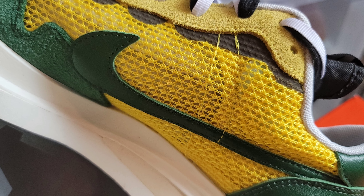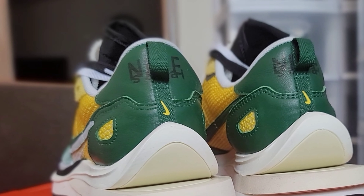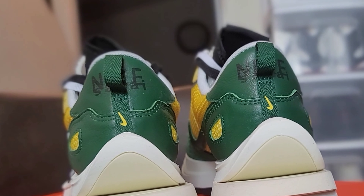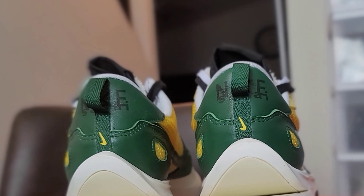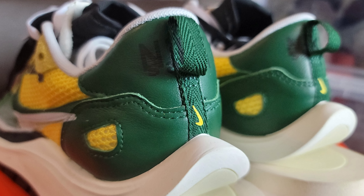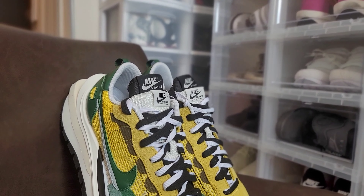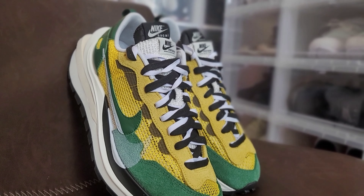Moving further back, we have a leather heel cup. On top of it there is Nike Sacai co-branding in the same material and color as the swoosh. To finish it up, it has a green nylon pull tab with a small yellow Nike swoosh at the bottom. For the laces, similar to the LD Waffle, it comes with standard double laces in white and black intertwined together.